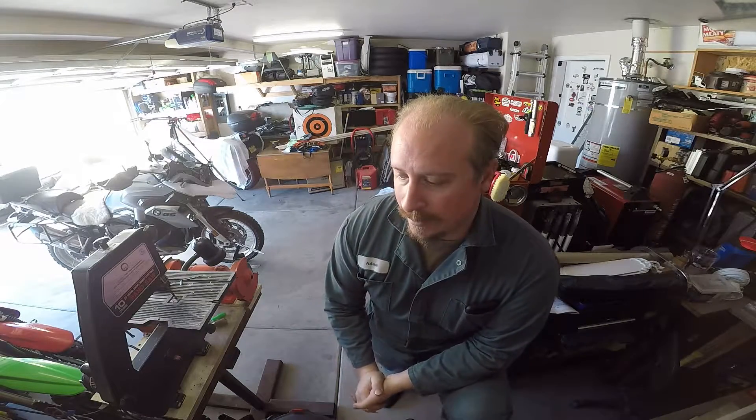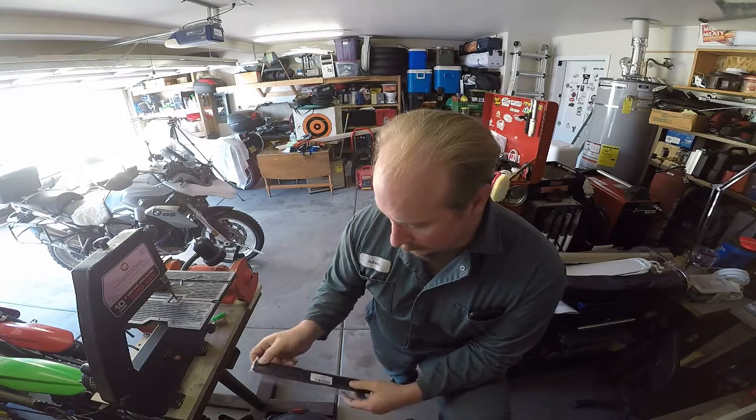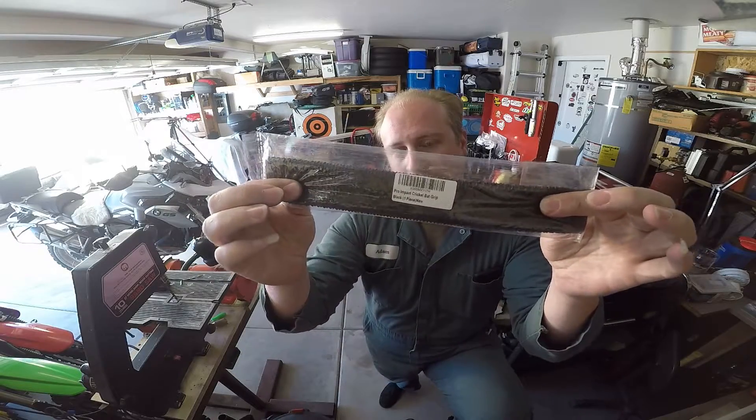Most people don't want to pay that kind of money, so there is a way around it — the stuff right here. This is cricket bat grip.